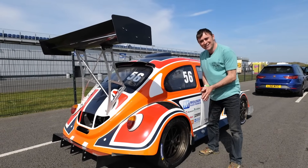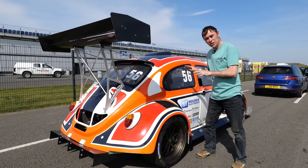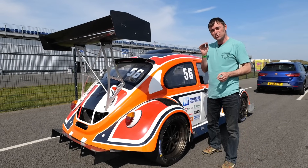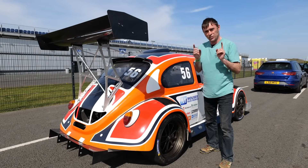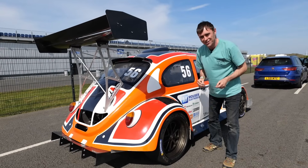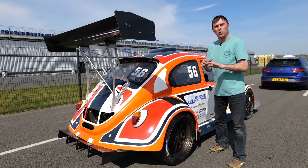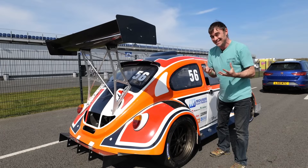Hi everybody, Richard Gunner here from Electric Classic Cars. On this week's episode, it's the last time you're going to see this in the UK. We're here at Santa Pod, and today the aim of the game is to do some full throttle tests. The aim of the game is not to break the car. So we're lining up here to get started — join us in the car, we'll do a load of runs, but mainly it's about data today.